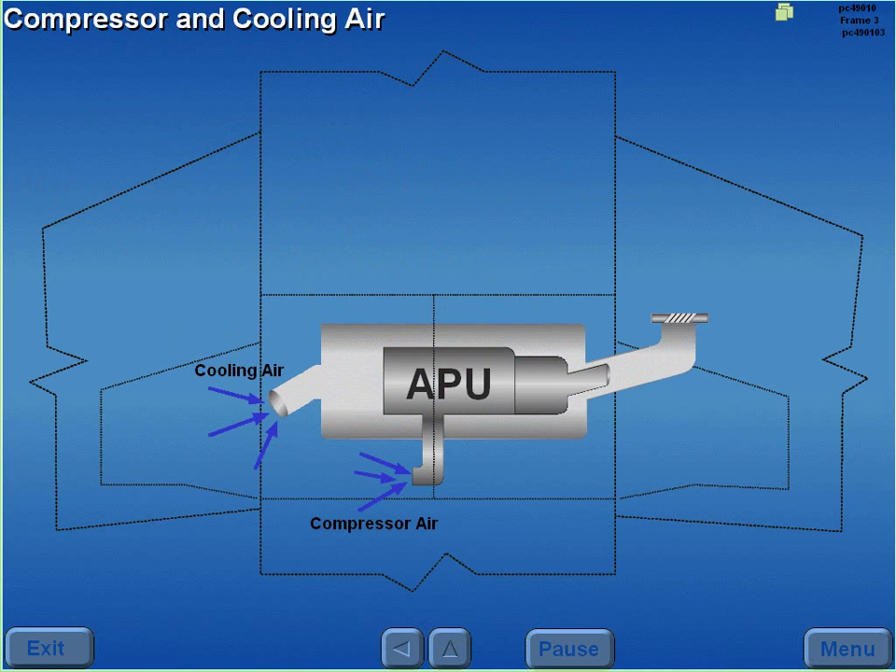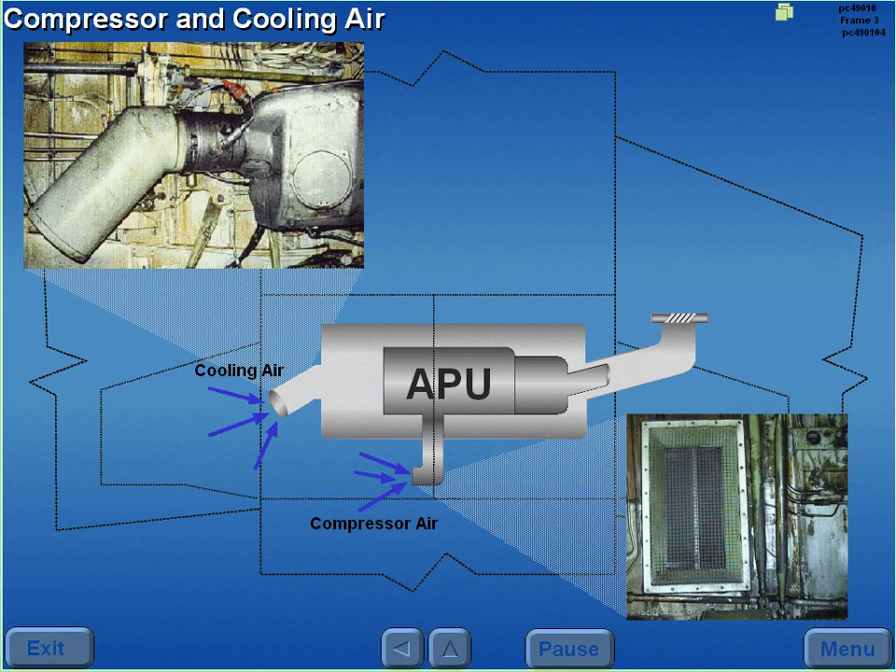Compressor and cooling air is drawn from the left wheel well. Cooling air is routed through a cooling air inlet door around the APU and combined with APU exhaust.